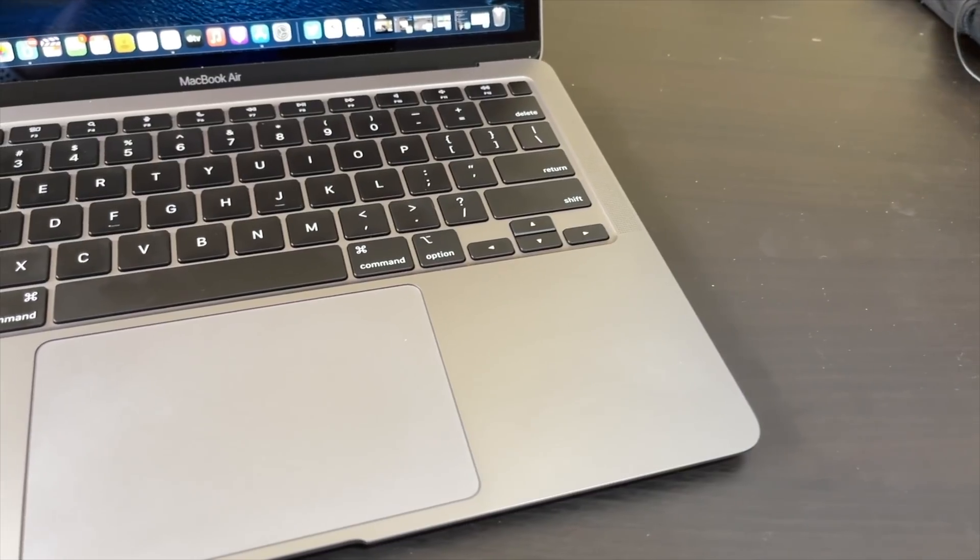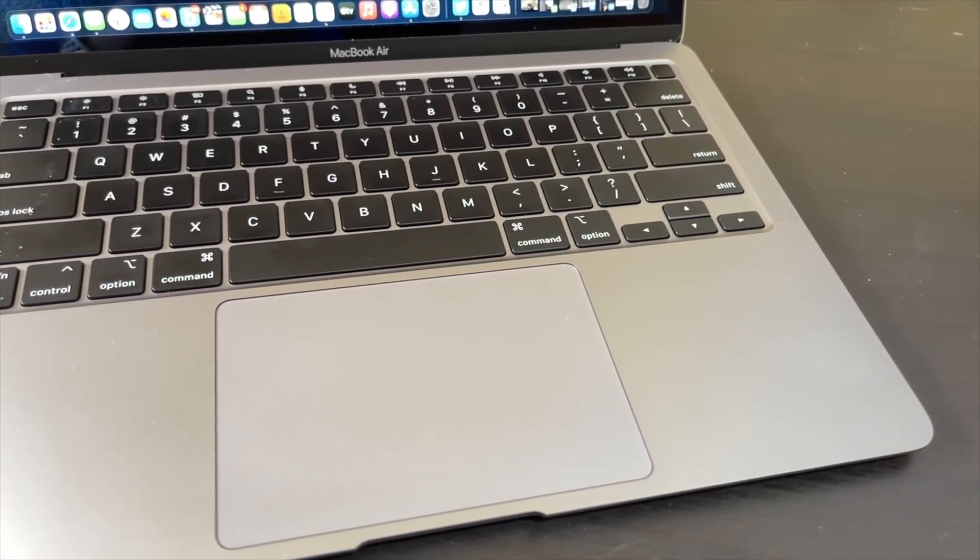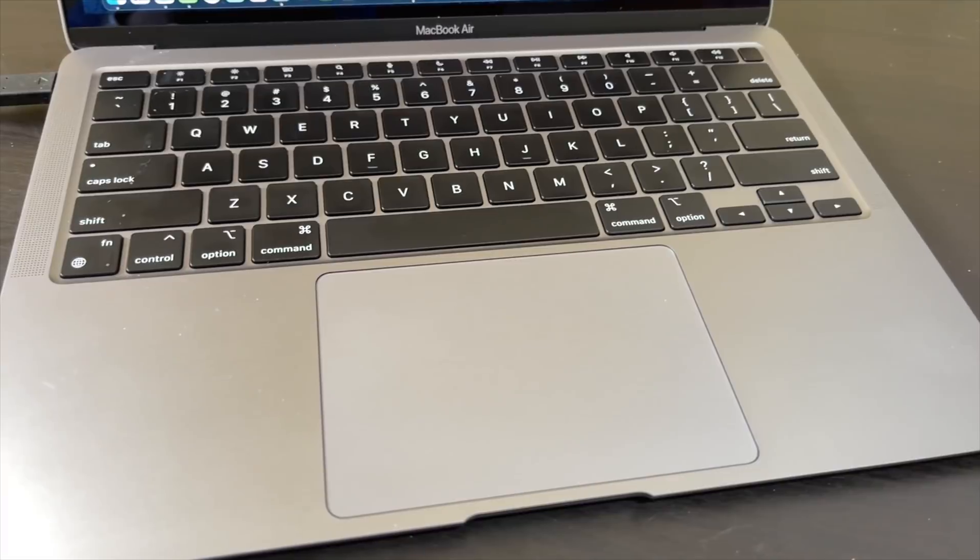I would actually recommend this laptop over the MacBook Pro 13, and in a lot of use case scenarios I would recommend this over the MacBook Pro 15 or 16. So we're going to talk about that right now.